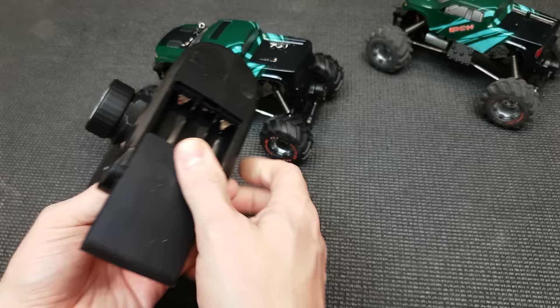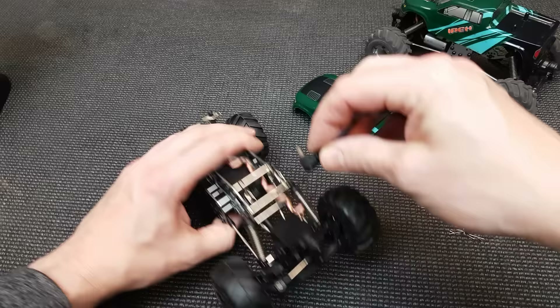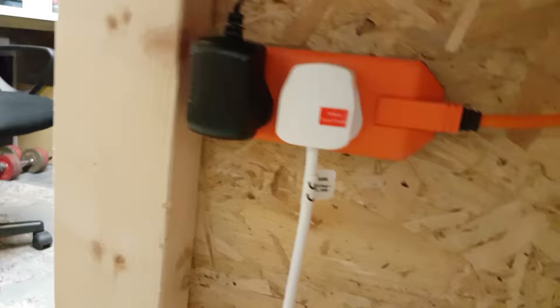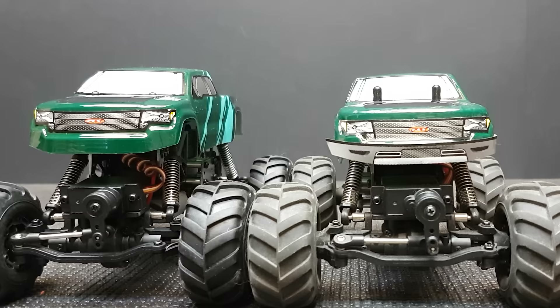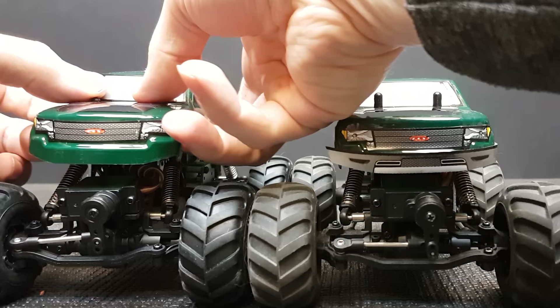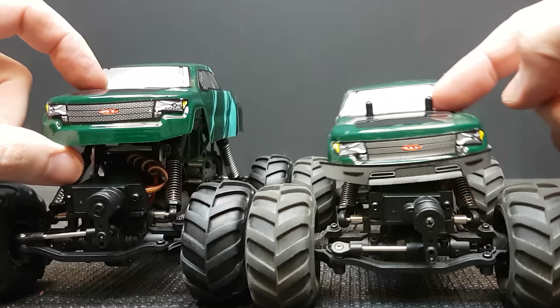To get it going you need three triple-A batteries for the transmitter, and you need to put the car on charge for a while. There's no light to tell you it's charging — a little red and green light would have been so much better. One modification I've done: I don't even bother running the body pins anymore, because every time you want to charge or turn it on and off you'd have to pull them out, and the body holds on fine without them.